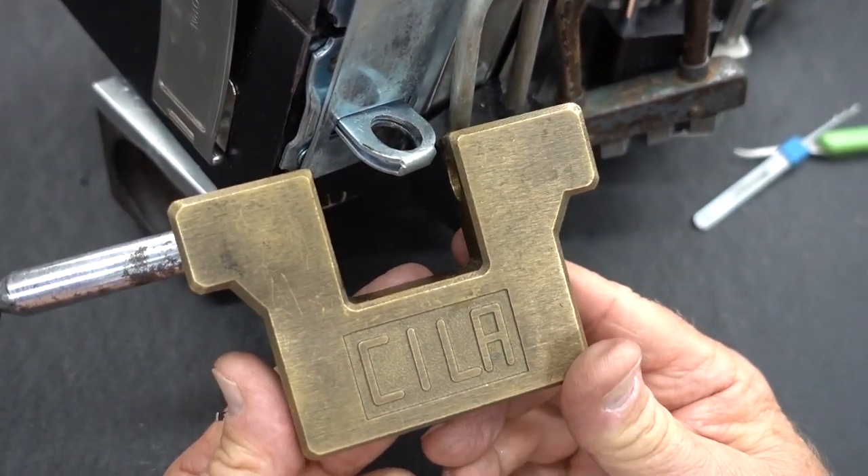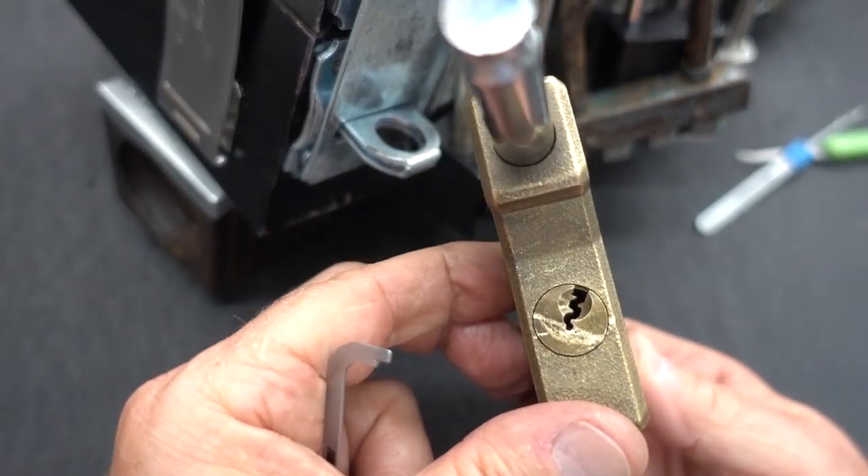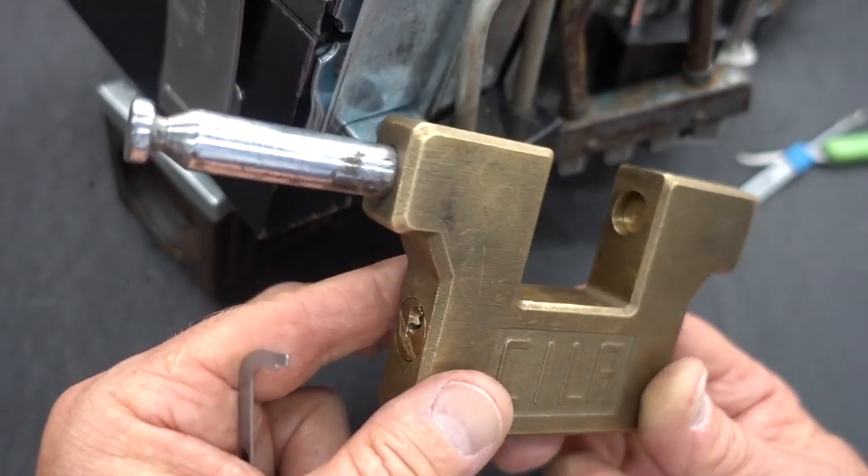Anyway, I appreciate your time. Stay safe, stay legal. That was one nasty, sneaky-looking keyway. Thanks, guys.